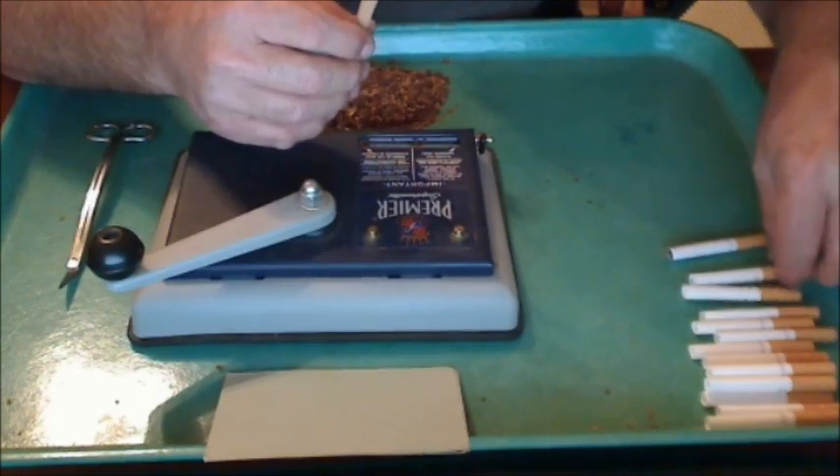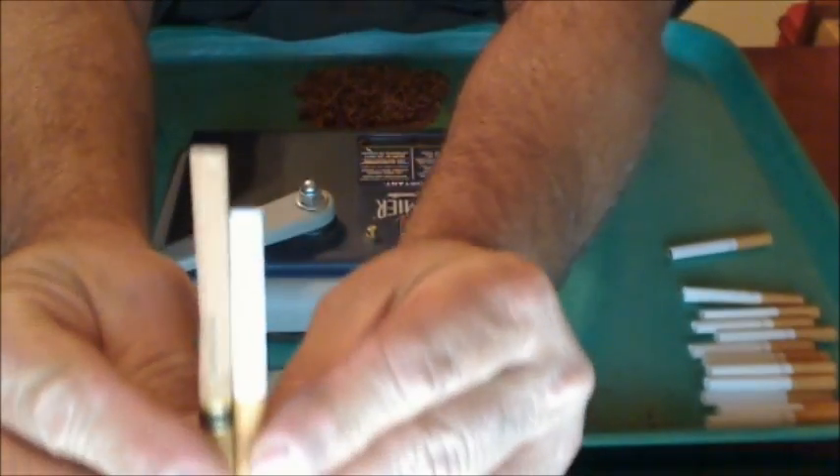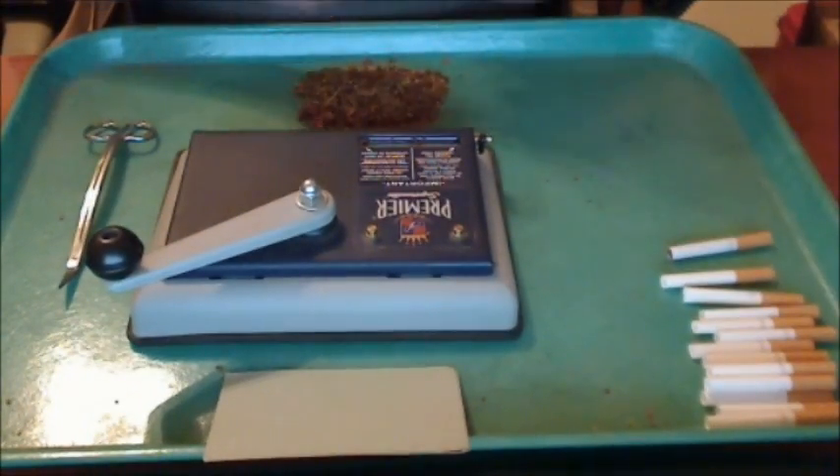If you're overpacking — and this is blurry, but the short ones work better — you can tell the difference between a king and the shorts; there's quite a bit of difference. It'll just make your tobacco go farther.